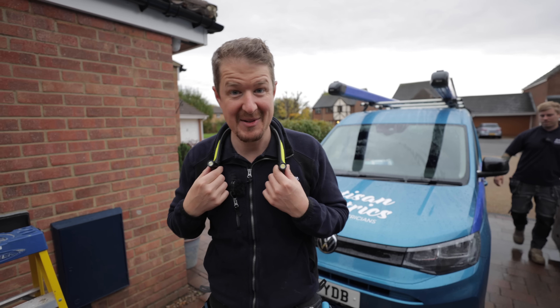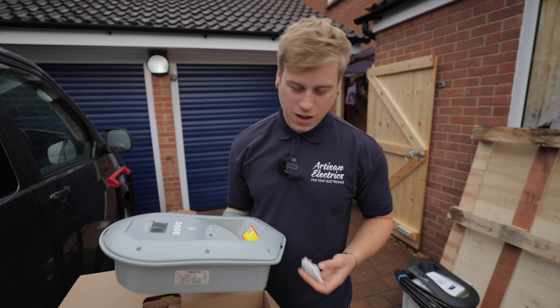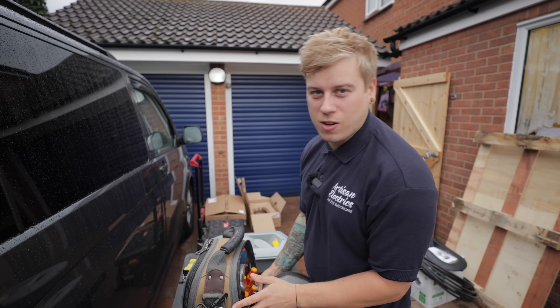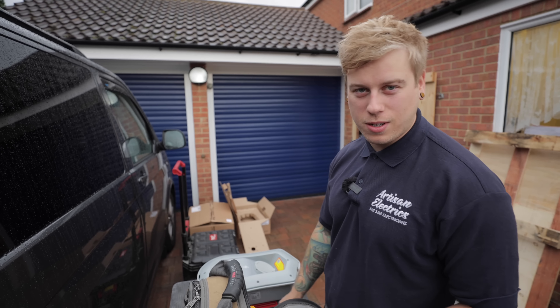This is a brand new product by Unilight and we've got a special code for you guys to get a discount across all Unilight products. Head to the link in the description below to get 25% off all Unilight gear using our special code.